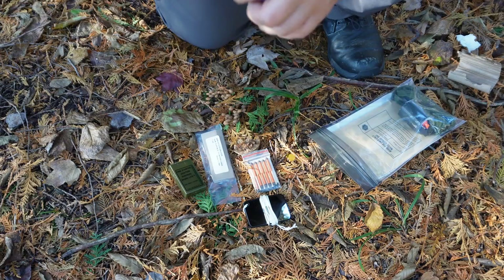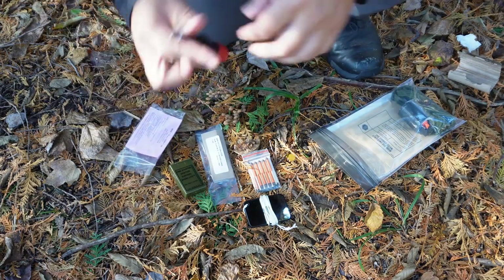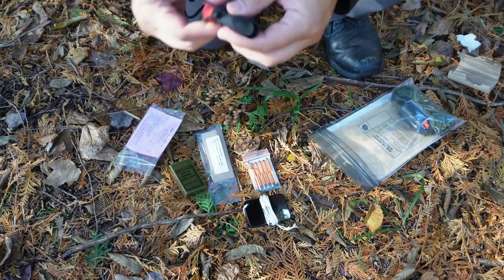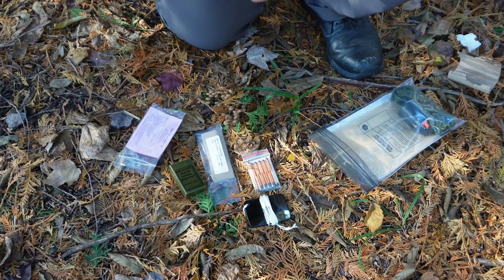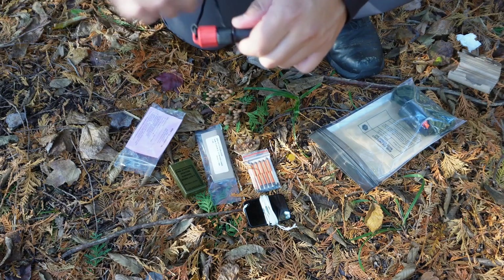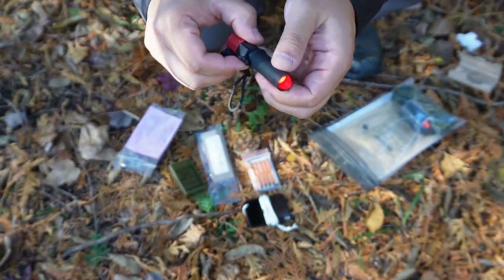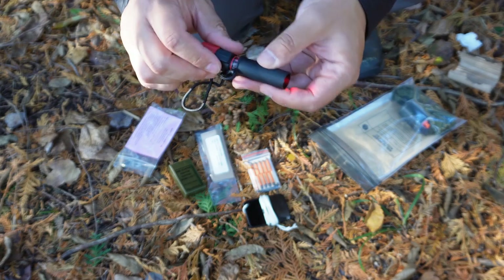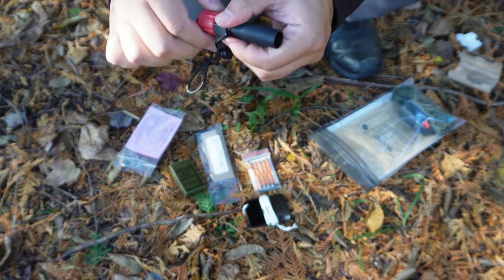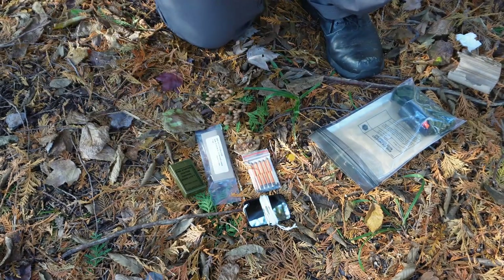This one actually feels like it is glass, where the other one felt more like plastic. This is a CJ light — I have looked at these on Five Coal's site before. It's just another red light, but this one's got a little tube on it — pop that off and now you can signal with it if you need to. I do like that a little bit better than the smaller one that came in the issued kit.